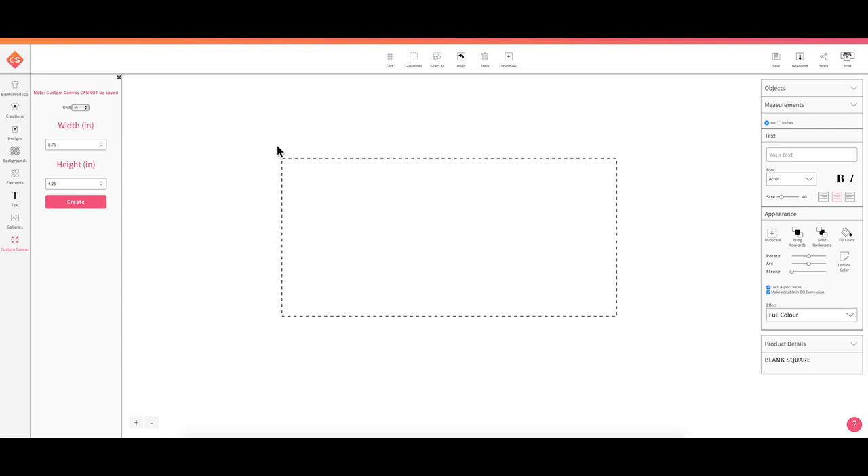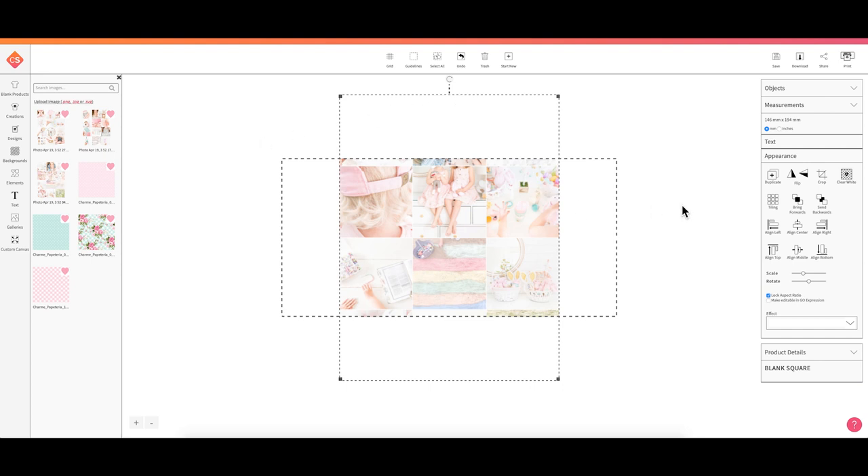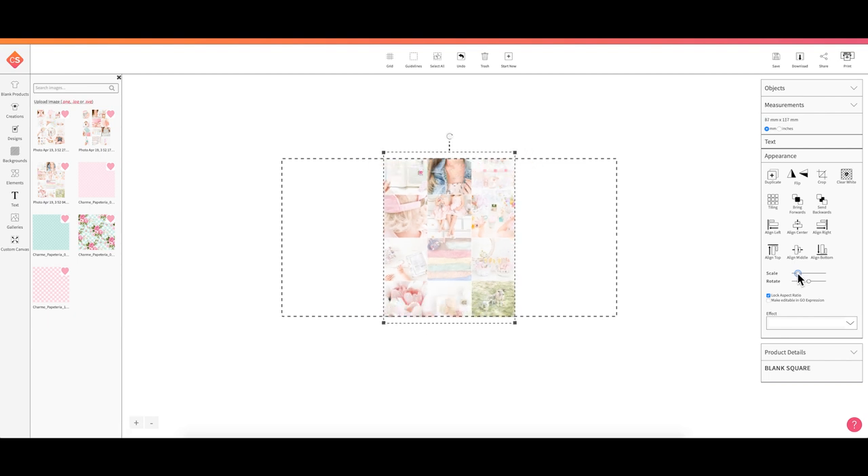Now I have a template I can use to place my photo collage on. I just need to stay within these boundaries to have it at the correct size for the mug. To add pictures, I'll come over to Galleries, then go to My Images. I already uploaded the images I want to use by clicking Upload Image — that's where you locate and upload images into Sawgrass Creative Studio. I'll click on the images I want to use; I took screenshots of my Instagram feed to put together this photo collage mug.